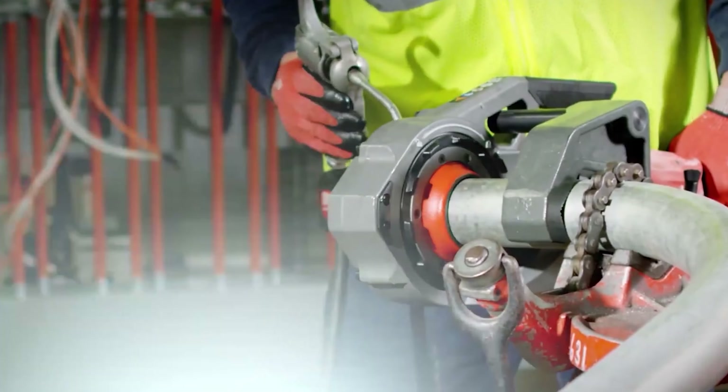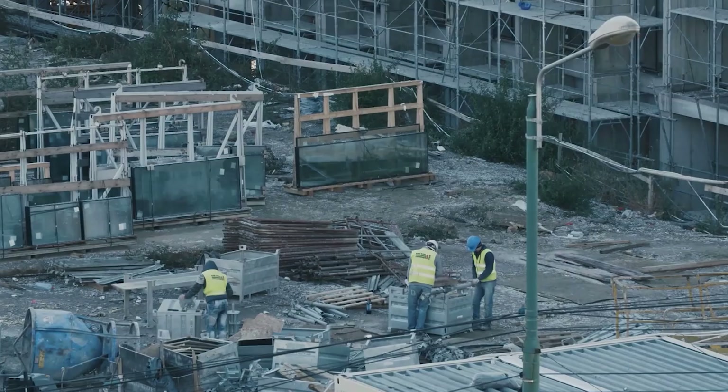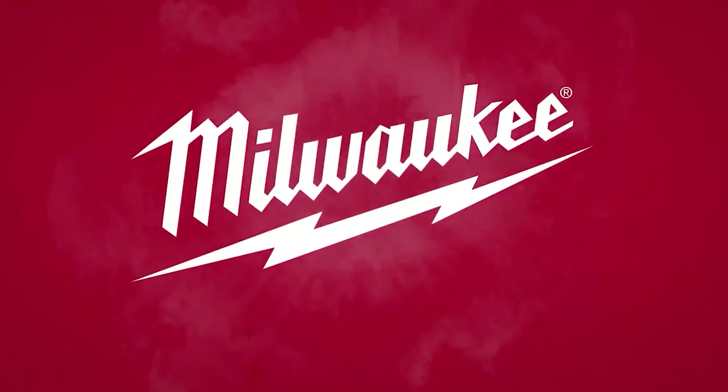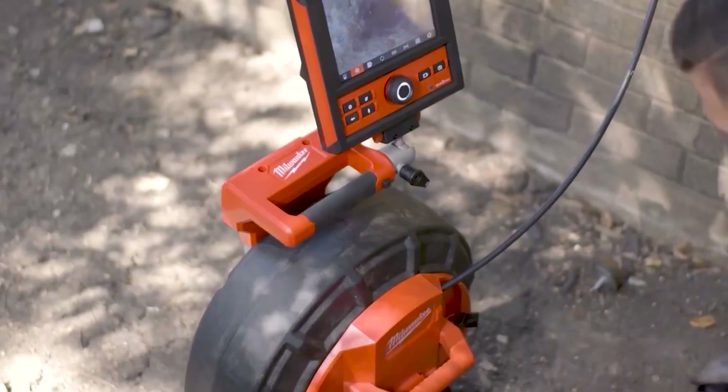Facing uncertainty on the appropriate tool for clearing your drain line, lacking familiarity with pipe threaders, or gearing up for an installation project the next day, Milwaukee offers a versatile range of tools to overcome these hurdles. Let's embark on the solution together.